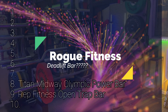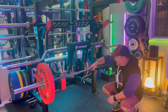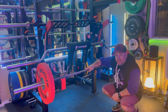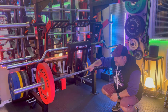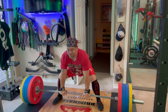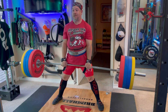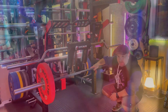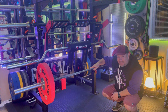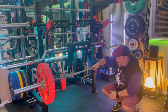Next is the Rogue Ohio Deadlift Bar. It's bare steel, 27 millimeters like all deadlift bars, with a 190,000 PSI shaft and super aggressive knurl. This bar has lots of good whip. It's a really reliable deadlift bar at a great price — I bought it in November 2020 for just over $300 before shipping, and now it's $345 on the website, so it'll land at your door around $400.